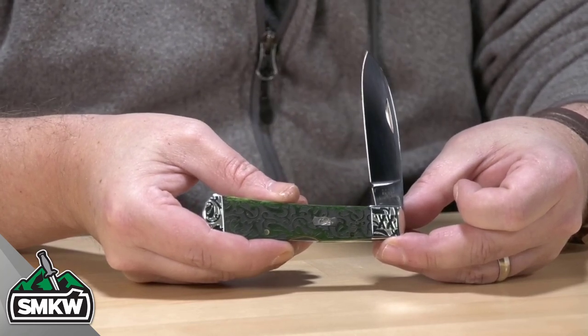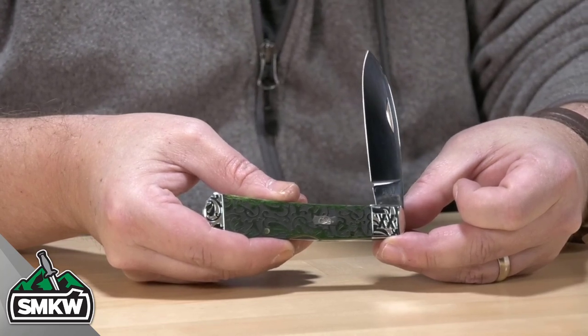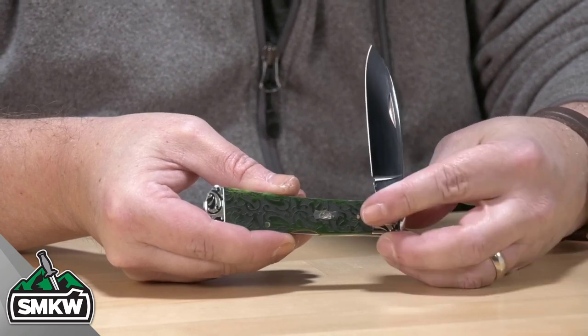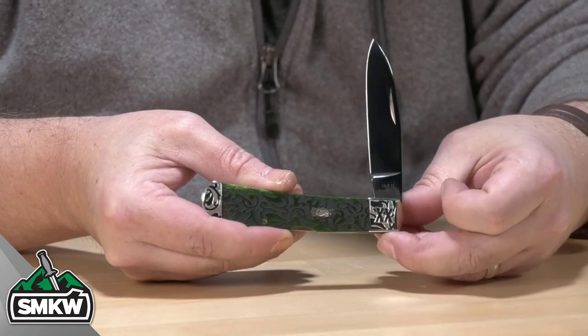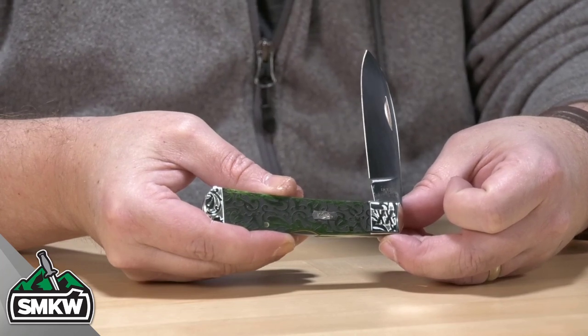The handles are Bermuda Green Bone, and then they are embellished with graceful heart-shaped leaves. Look at that — that is laser-embellished, like embossed into the handle right there. It has brass pins and liners.